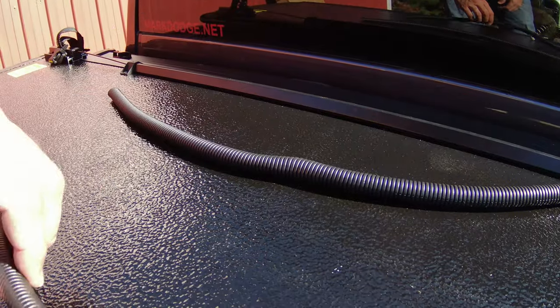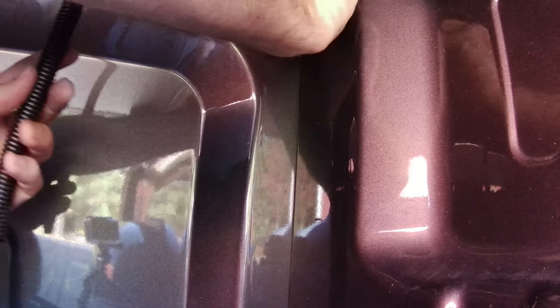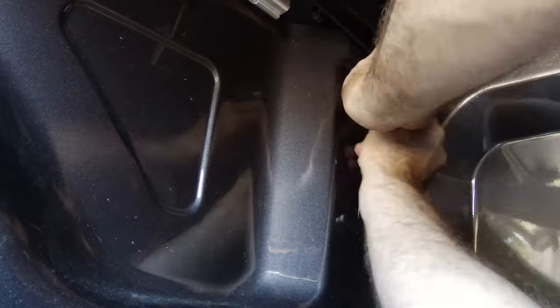These are the drain tubes — one for each side. They pretty much leave it up to you where to run them, but I'm not drilling any holes in my brand-new truck. I found this convenient little slot here — it runs right out onto the ground, no drilling required. I just tucked it down in that slot and slid it up onto the little hose fitting connected to the bed rail, then did the same thing on the other side.